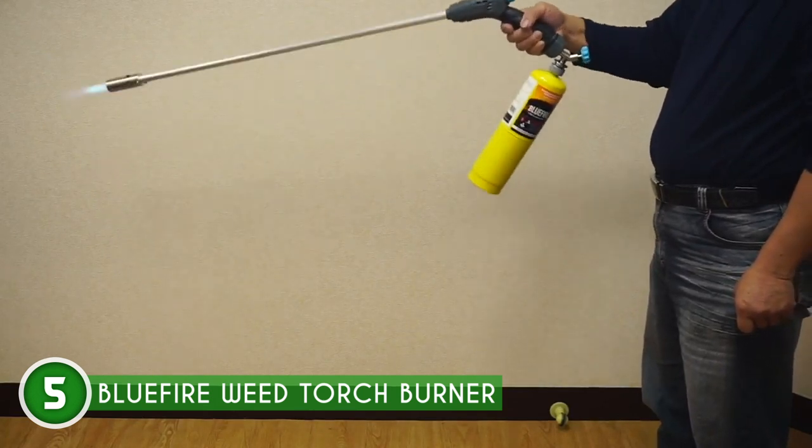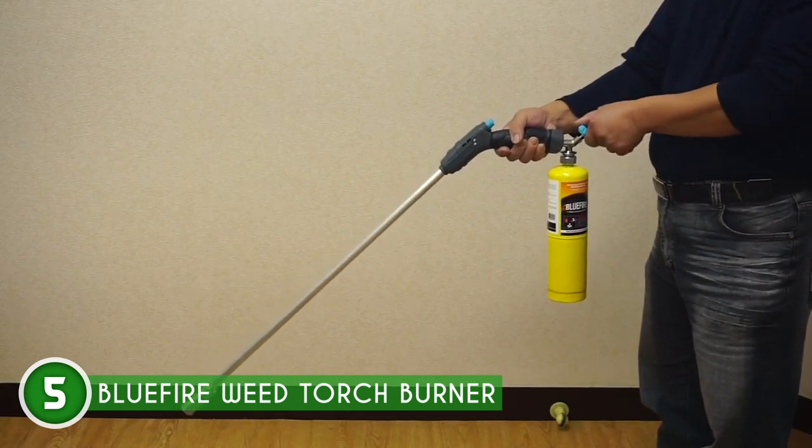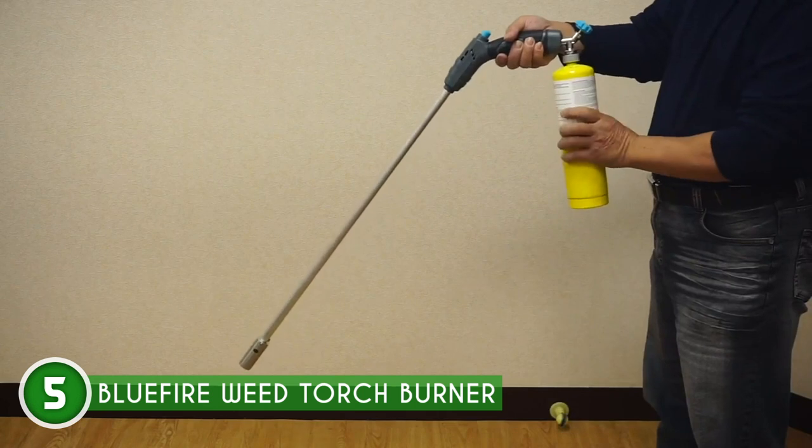This torch won't weigh you down. Crafted from quality aluminum, the main body is as light as a feather, coming in at less than 2 pounds even with a gas cylinder. Say goodbye to unnecessary burdens.